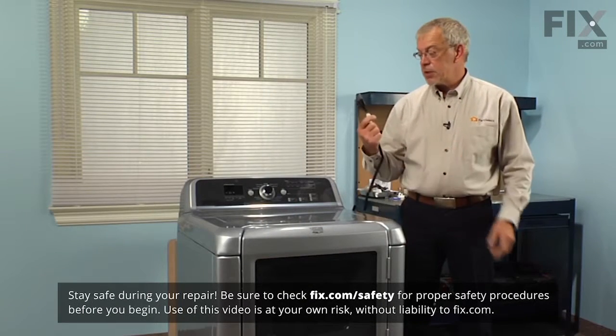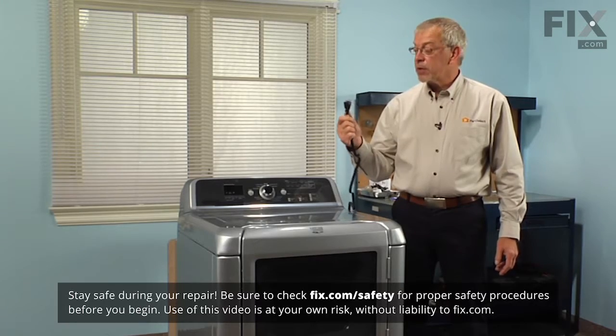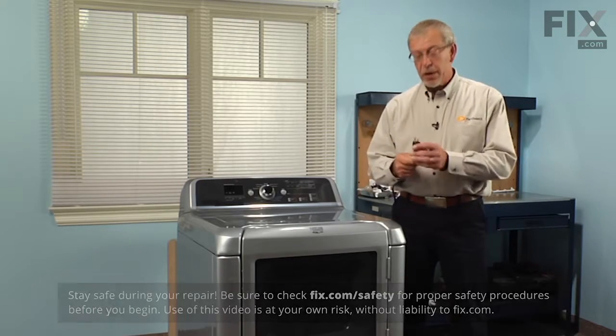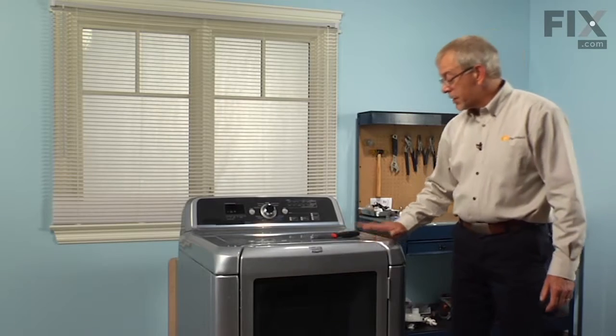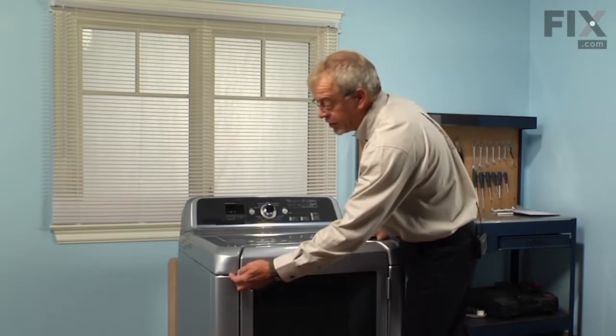The first step to this repair will be to disconnect the power supply to the appliance. If there's a plug on it, simply remove the plug from the socket. If it's hardwired, we'll need to disconnect the breaker. Then the next step will be to lift the main top, which is held in place with two spring clips, one on each side of the door.